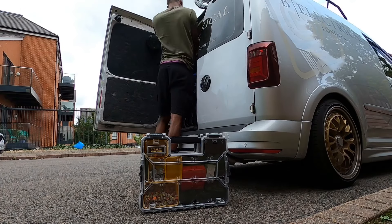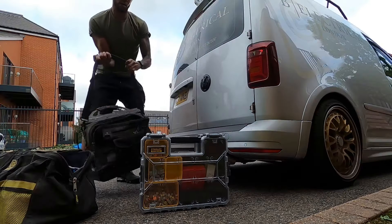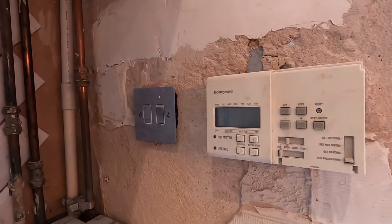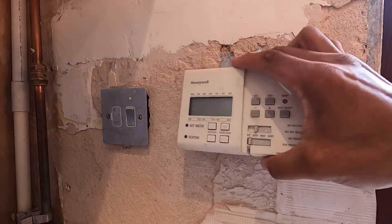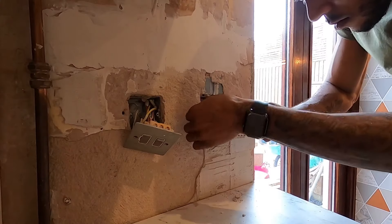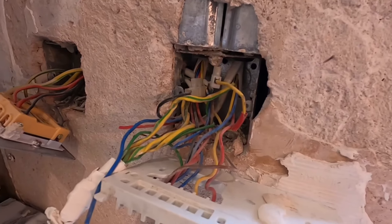We'll probably replace the wiring center and neaten it all upstairs. Right, so we've isolated that board. Let's show you what we're getting into. So as you can see in here, that is some electrician's worst nightmare.